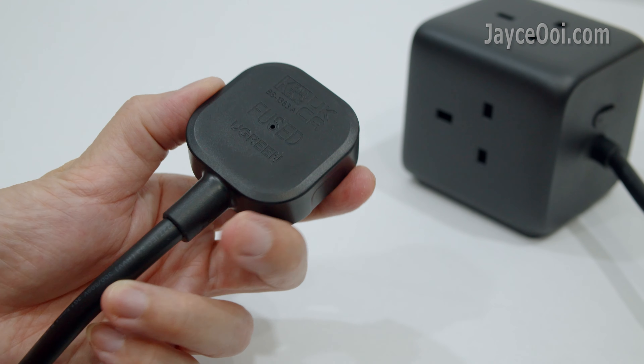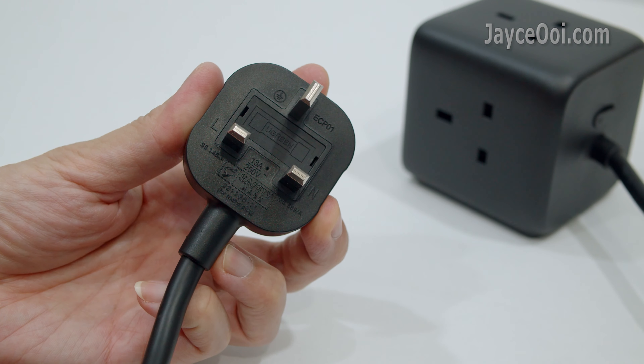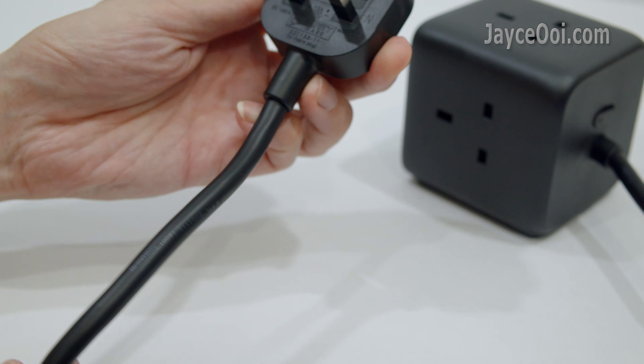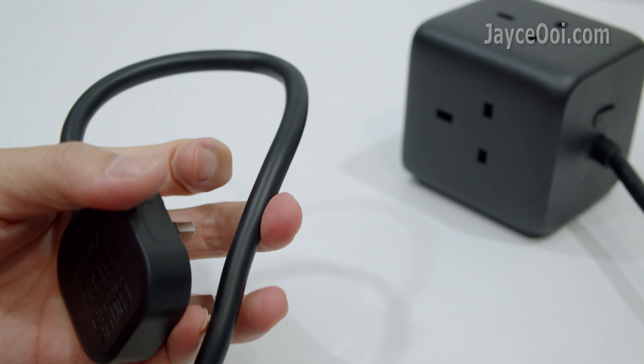Here is the solid UK plug with fuse. The 1.8m long power cable is very thick, and it supports up to 3000W devices.